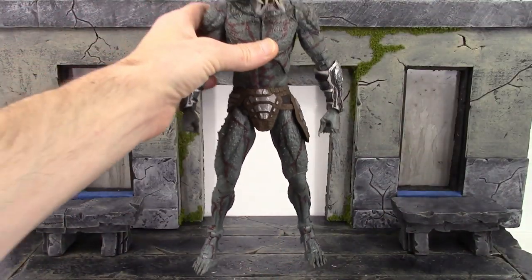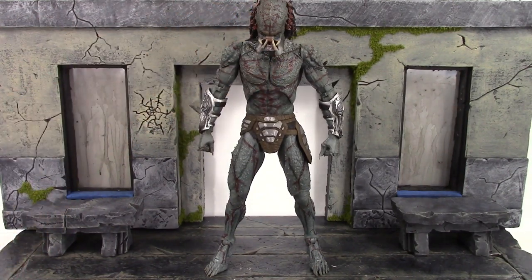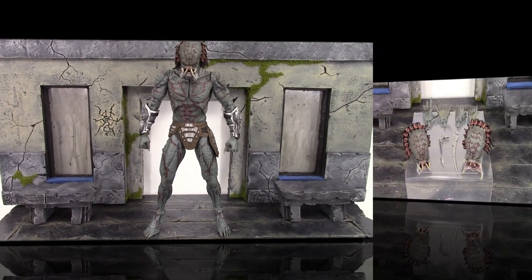Overall, I think NECA did a really dope job with this Assassin Predator. The face sculpts aren't accurate, and on mine I have the crooked eyes — I don't think everybody is going to have that issue. But overall, I think they did a beautiful job with the paint and sculpt. Anyway, let's continue on.